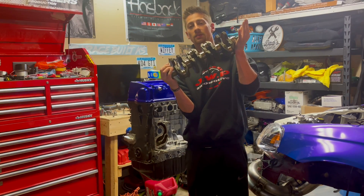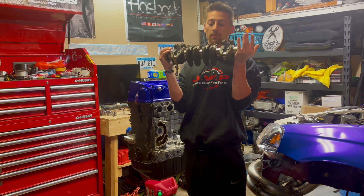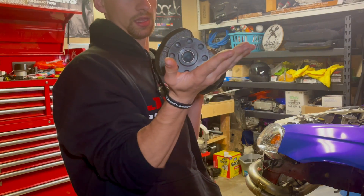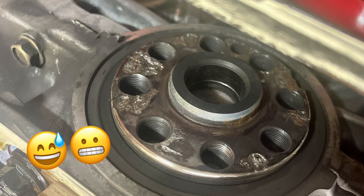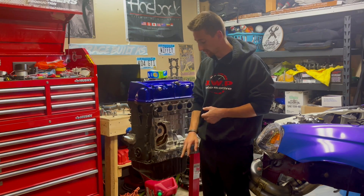We need to get all the main bearings, the thrust bearings, and probably some rod bearings as well. Here's the crank — this is what a good one's supposed to look like versus mine. It's all destroyed. So we need to tear down the entire engine to get to that.